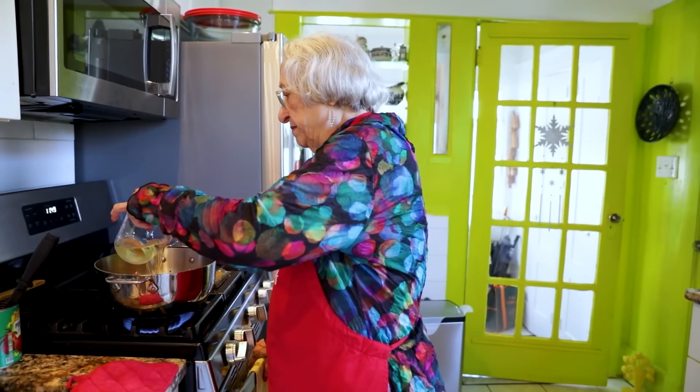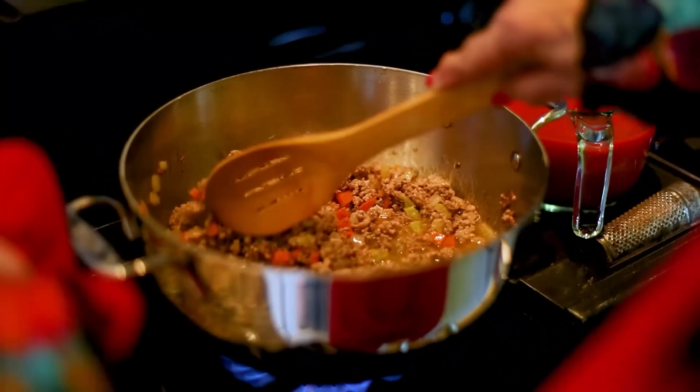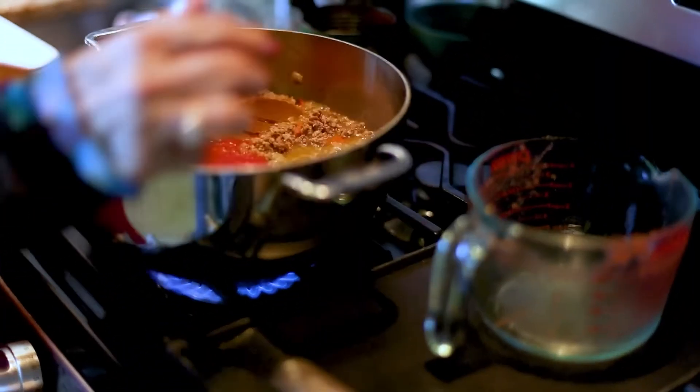I'm adding the white wine. Now we're going to cook it a little bit to get the alcohol to evaporate. We're now going to add the tomato puree. This is where if you have broth, you add broth.